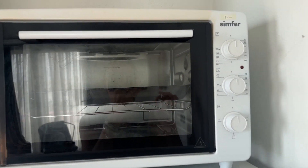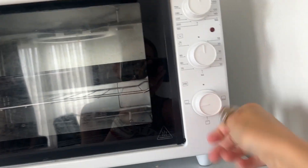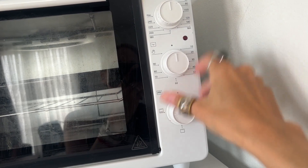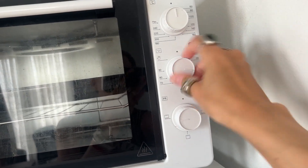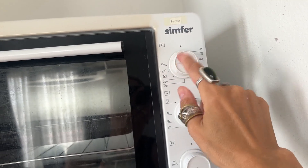So this is the oven I have here and I'm gonna preheat it. Heat from above and from below — I'm just gonna turn it on at maximum.